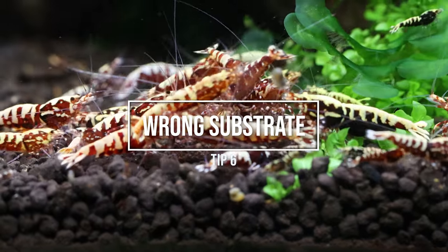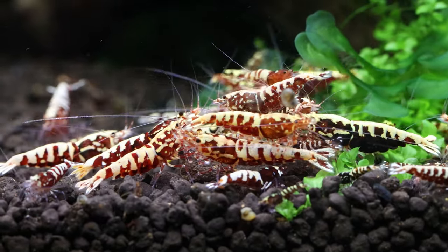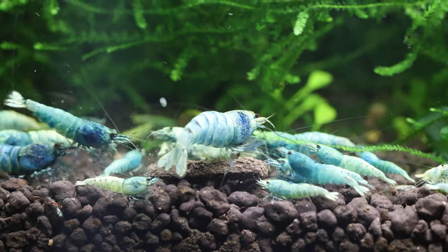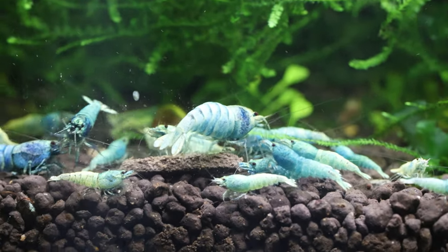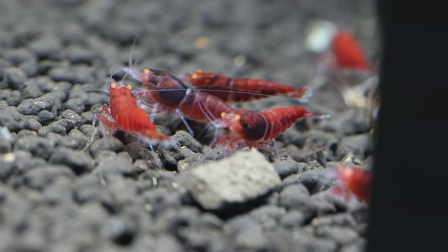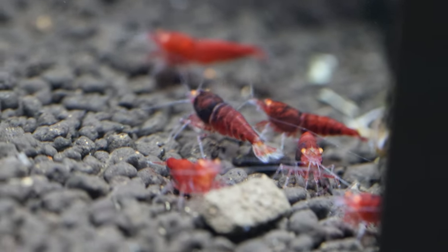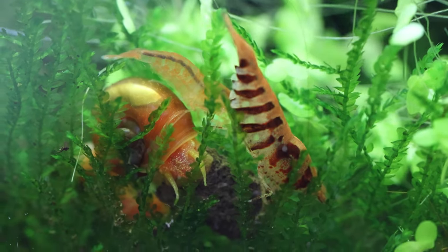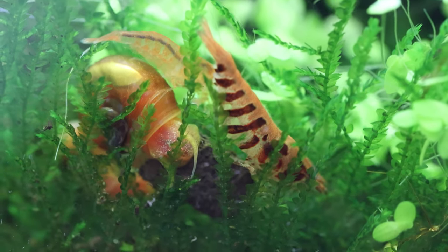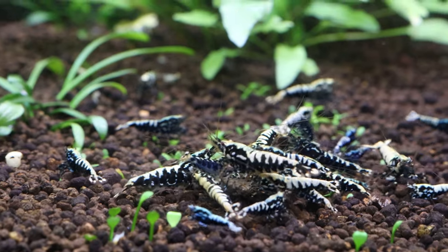Number 6: Using the wrong substrate. Caradina shrimp require specific water parameters such as a specific pH and hardness. Using specific substrates that soften the water and acidify it — called active substrates — is recommended. Some popular examples are Akadama or ADA Amazonia. Avoid using gravel, sand, or inert substrate, and opt for specialized shrimp substrate or buffer active soil instead. A more advanced technique is to use an inert substrate with CO2 and a controller to keep the pH around 5.5 to 6.0. This method also works well, and the substrate doesn't need to be replaced as active substrate depletes over time.